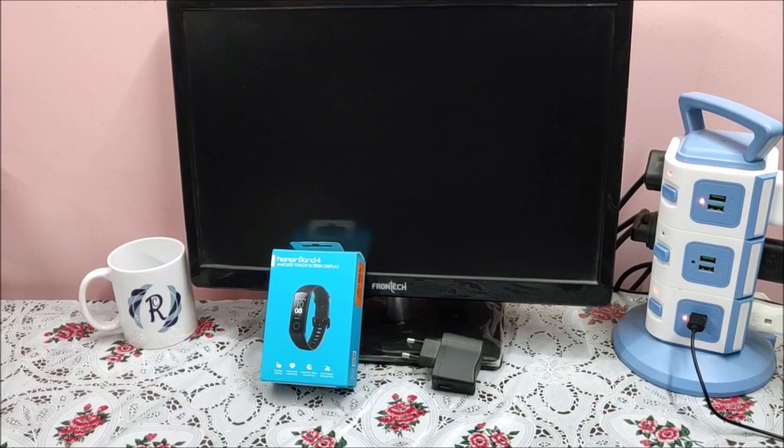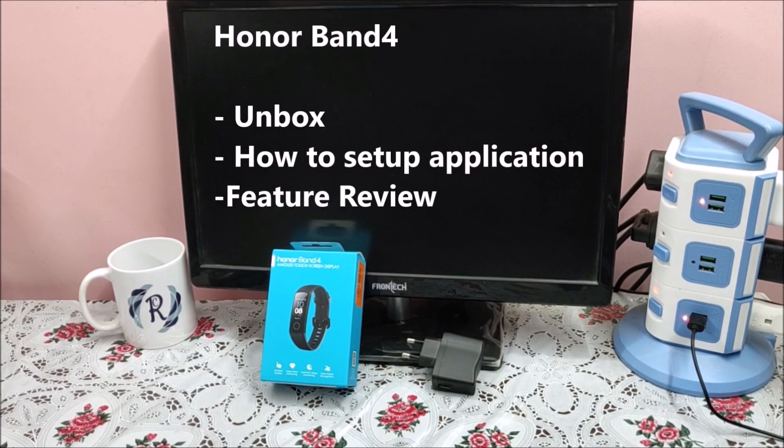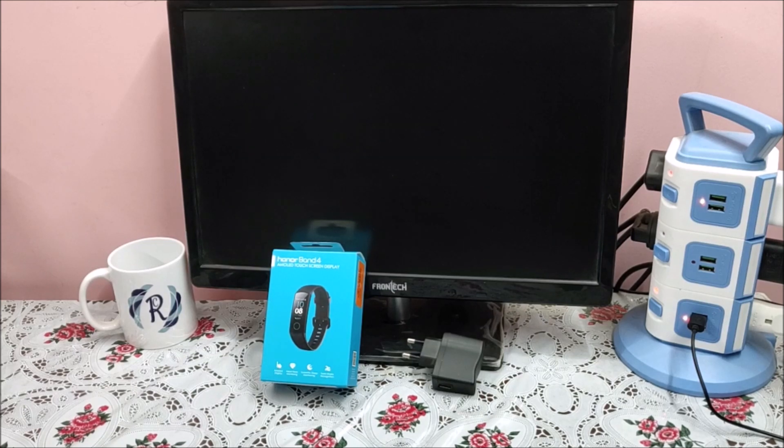Hi everyone, my name is Raj from RCE channel. Today we are going to unbox the Honor Band 4, check which application needs to be installed, and verify the features one by one. So friends, let us go and unbox the Honor Band 4 first.